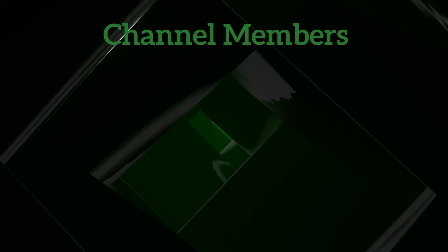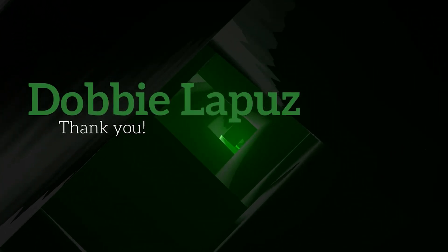And before things fully close out, a quick shout out to our channel members: Dobby LaPooz.